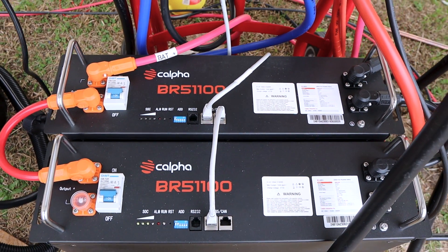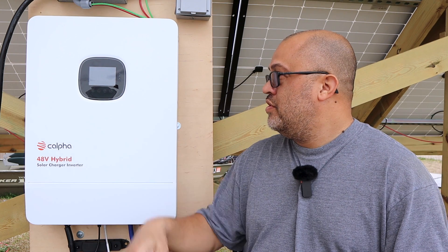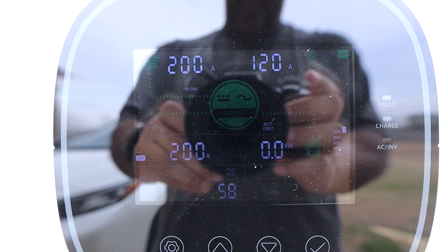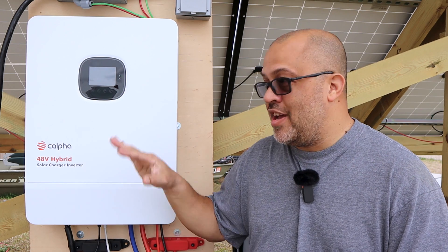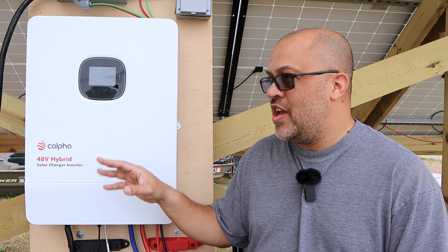You can order a whole kit from them including the wiring and everything — you won't need anything extra. They sent me stuff that had bus bars and cables going from the battery to the inverter, pretty much everything. The inverter itself doesn't come with every cable you need for the batteries, but if you order the batteries it comes with a separate kit. I've had this outside and it is a little hard to see the screen out there — these aren't made for the outside, they're made for the inside 100%.